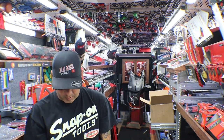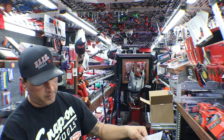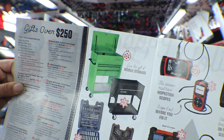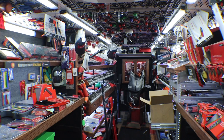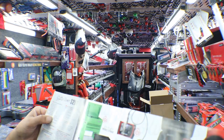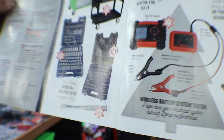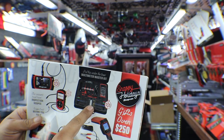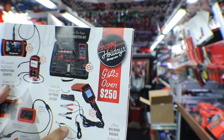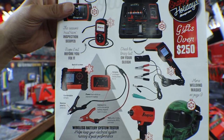So that is nine pages of goodness so far. We've got page 10 and 11 — gifts over $250. I see a big cart on there. We've got a couple of different carts; I actually have this exact same cart. There's a 32-inch three-drawer cart, general service sets, and what looks like a torque wrench on the very bottom. On the other side we've got boroscopes, multimeter kit — check the timing belt on your sleigh. We also have welding masks, the gun, and some battery service stuff.